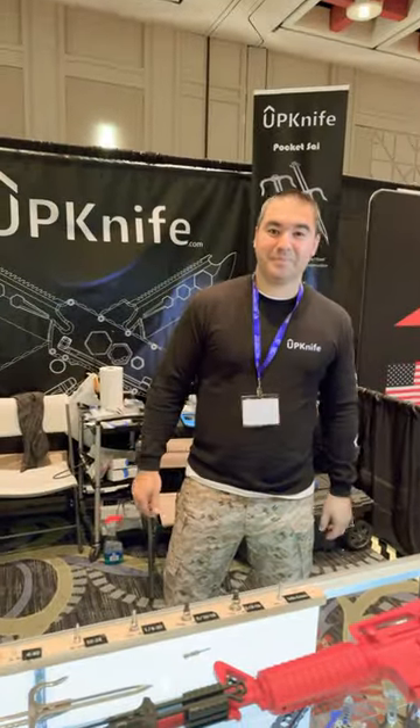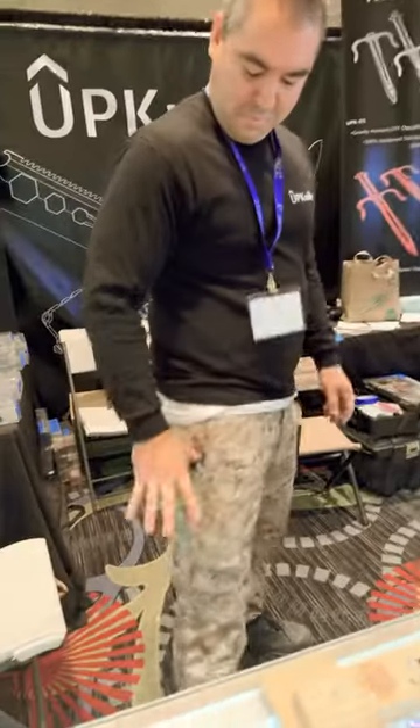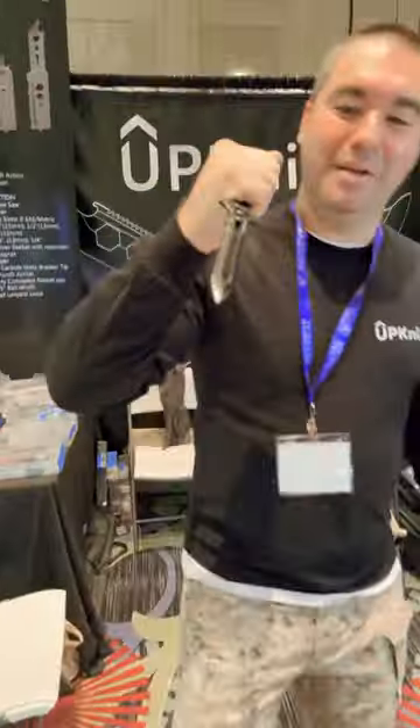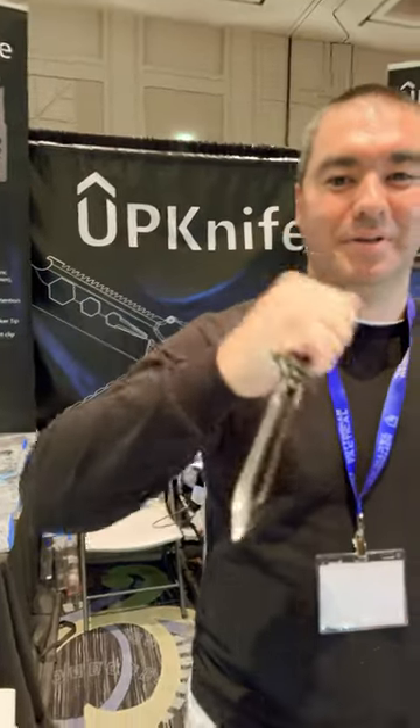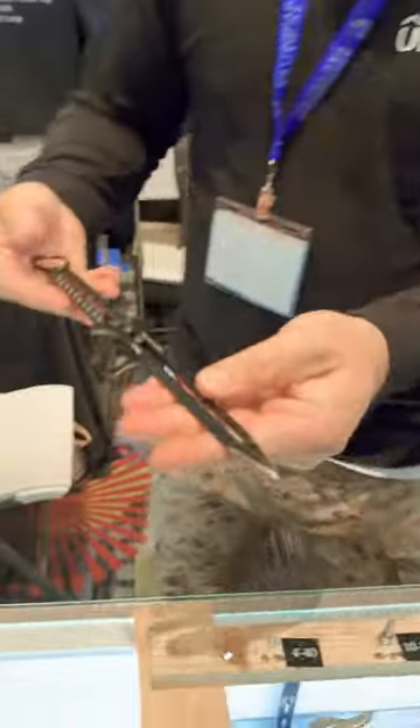Upknife, and this gentleman has something crazy to show you guys — look at this thing. What are we even looking at? This is crazy, this is new.